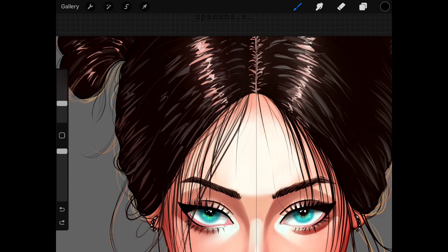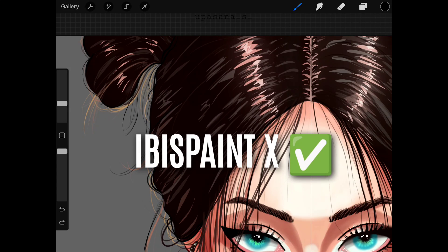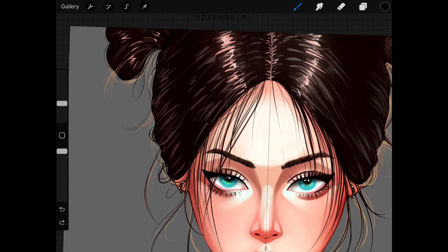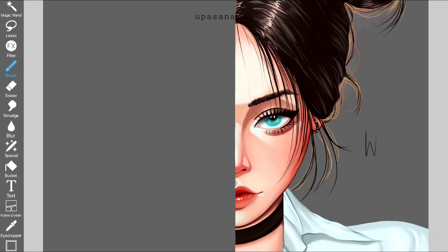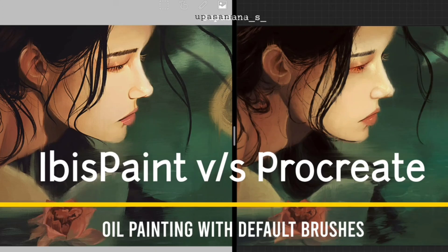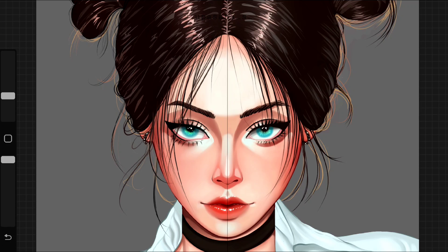For the last point — the hair highlights — Ibis is again getting more points from a technical point of view. So for this specific art, Ibis Paint X definitely wins. Then again, I made a video about an oil painting comparison and the winner that time was Procreate. So depending on what kind of result you are trying to achieve, the verdict might change.